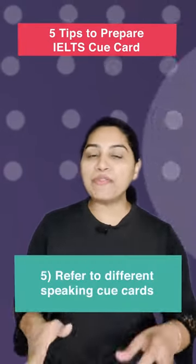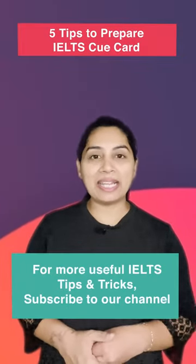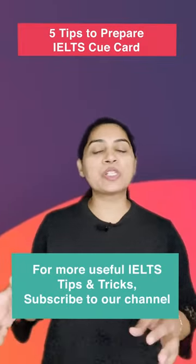5. Refer to different speaking cue cards. For more useful IELTS tips and tricks, subscribe to this channel.